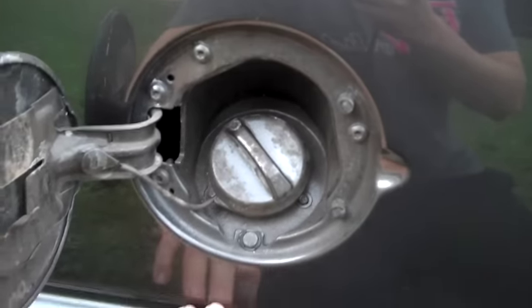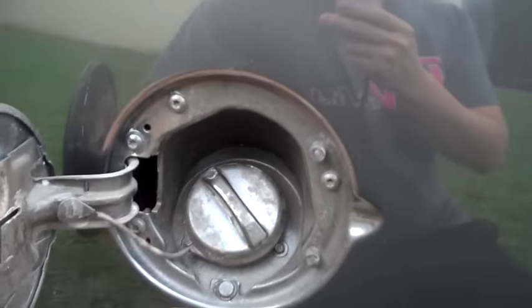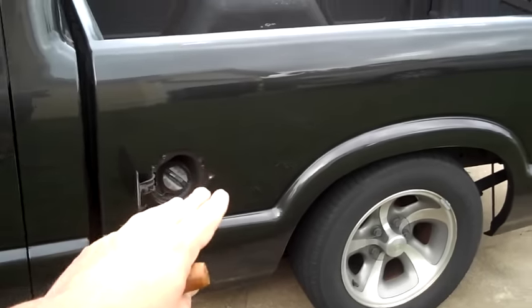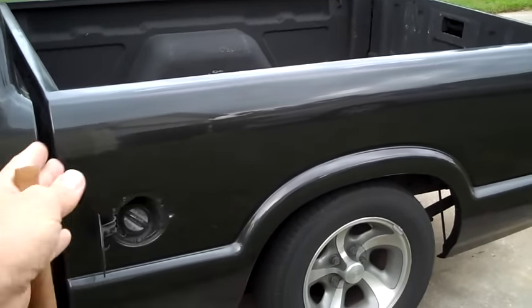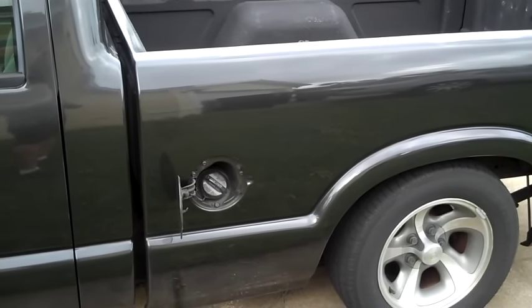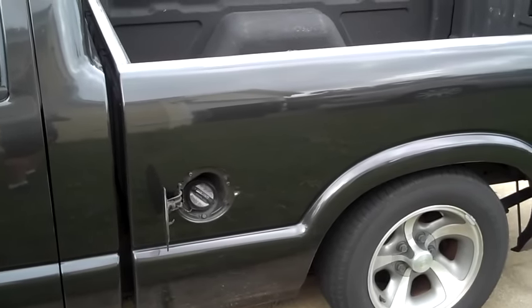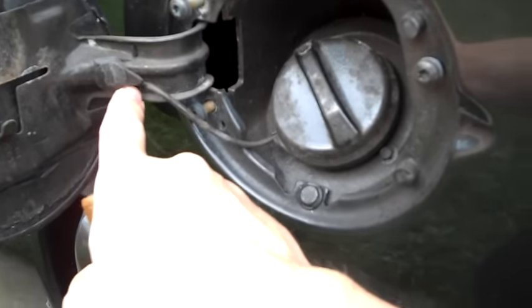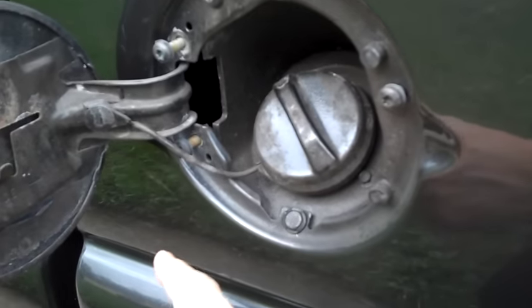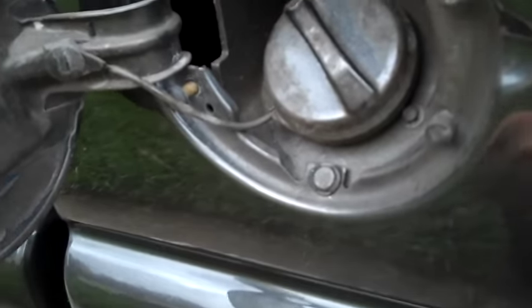The first thing I'm going to do is remove the filler neck by removing these four bolts right here that are holding the filler neck in. You're also going to want to pop off the plastic piece here and the plastic piece here as well, because this whole piece is going to come out at once. You want that to be able to separate and come off so that it doesn't break. Mine's already most of the way broken — I don't want to finish breaking it.